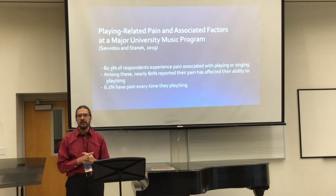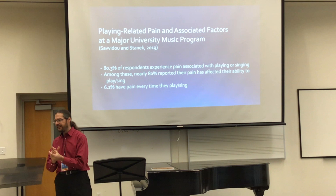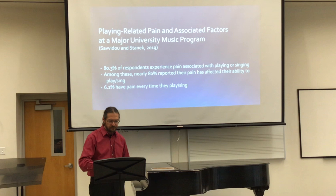So if one out of 20 music majors are experiencing pain every time they play or sing, that's just a very high number. And that's not a music conservatory with super high competition — that's the University of Missouri in Columbia.